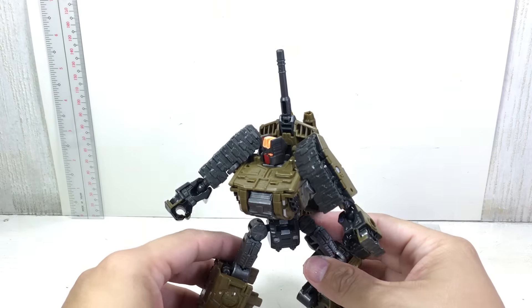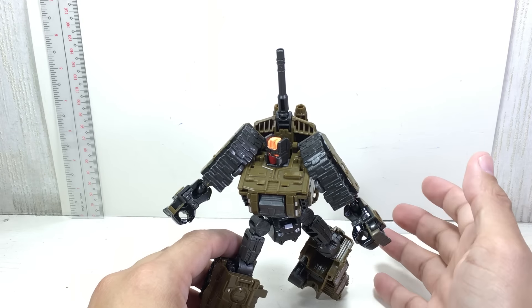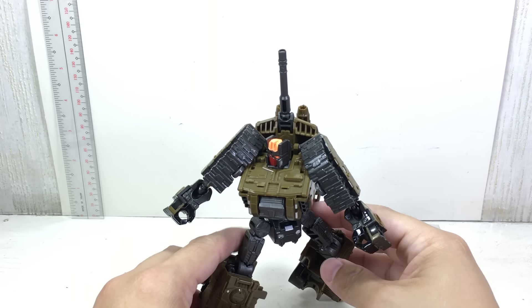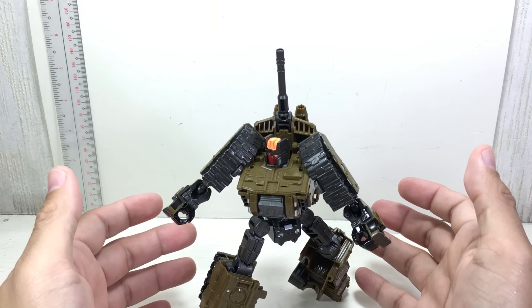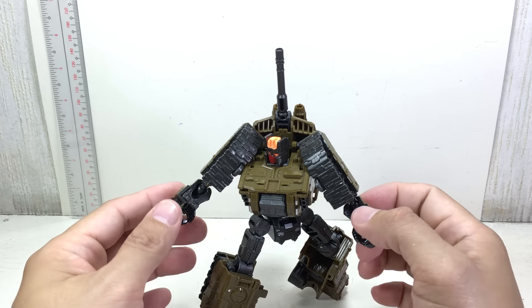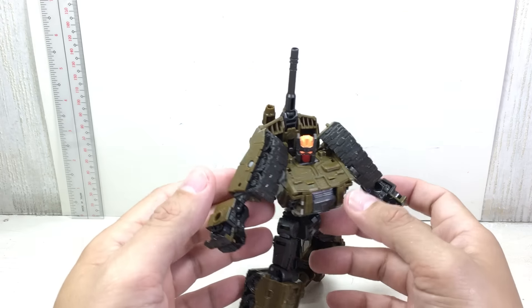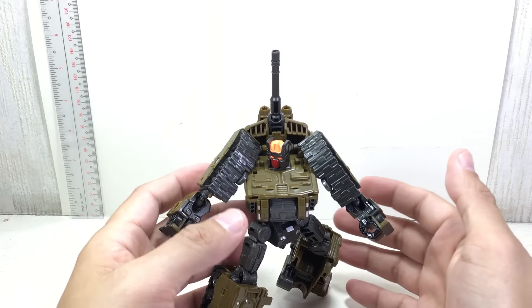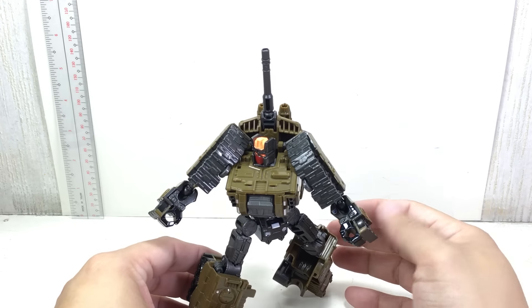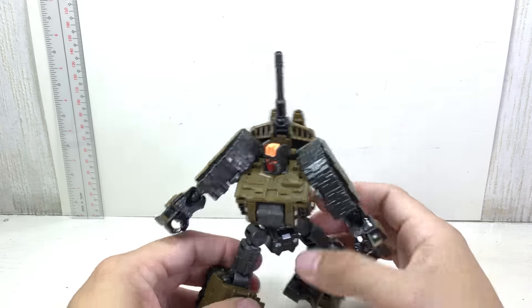This figure is probably the weakest out of all the five figures. And I love it that we get a new mold, but there's just a lot about this figure that is a little bit disappointing — disappointing for me. I had high hopes for Brawl, but he's not completely bad. He's not a crappy figure, but he's just not a great figure.